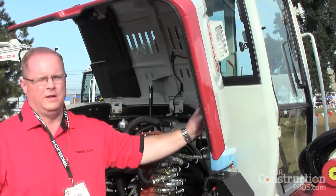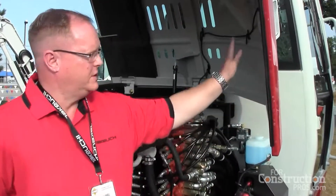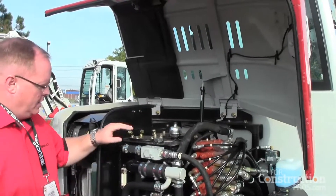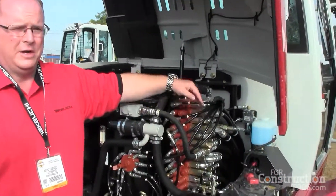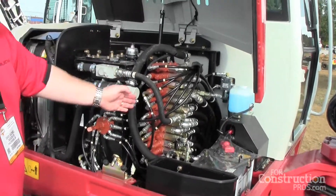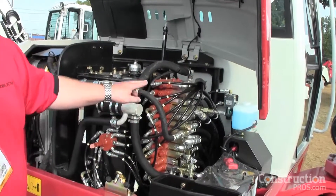One thing you'll notice — a lot of the competition will use plastic hoods and covers. This is all steel construction. You can see we've repositioned our main valve; rather than underneath the machine, it's now mounted here on the side. You have very good access to your lines group and your valve itself.